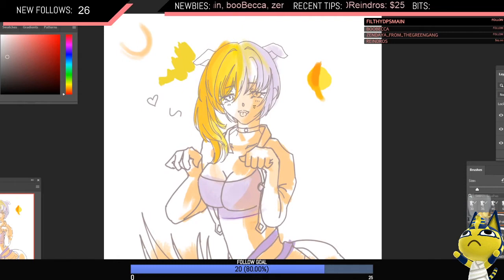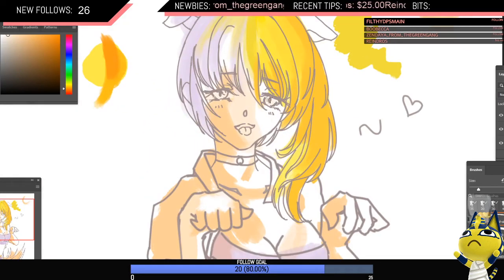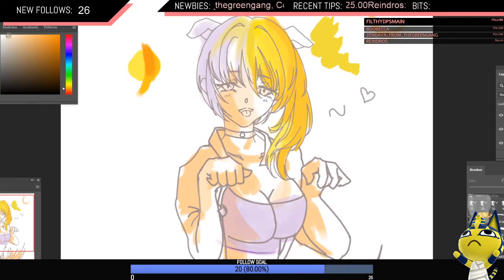Face. You know how eyes have that white bit around them? I don't like to just use a strong white. What I like to do is pick the skin tone and then make it desaturated — moving it to the left. Then I paint that in. It looks more natural because when you see people's eyes in real life, they're not always pure white.